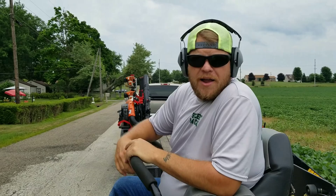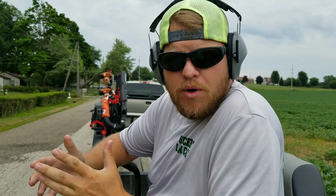I get asked all the time: how do you do a proper three-point turn on a zero turn mower? So I'm going to show you what some people do, what not to do, and then I'm going to show you the proper way to do a three-point turn on a zero turn mower.